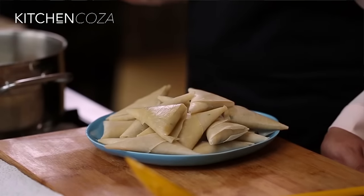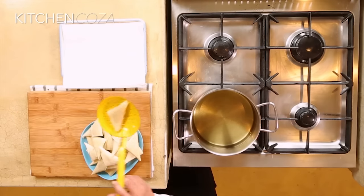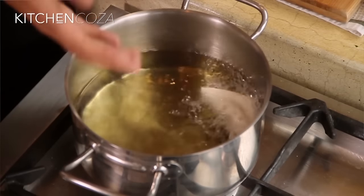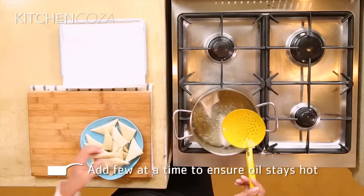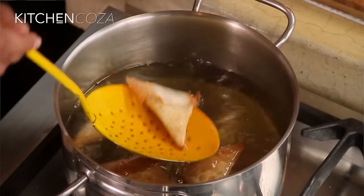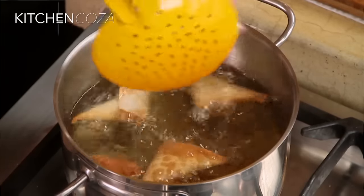My samosas are ready to fry. I just want to check that my oil is at the right temperature, so I'm just gonna drop one in for now. You'll see how the skin starts to bubble and it starts to float to the top. Just make sure you don't overcrowd the pot — you don't want the heat of the oil to drop. And once those edges are golden we want to turn it. These are gonna be delicious. I'm gonna pop them onto some kitchen paper just to drain the excess oil.